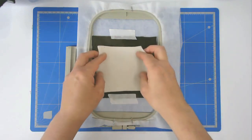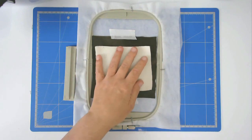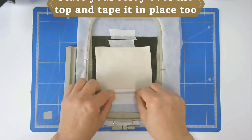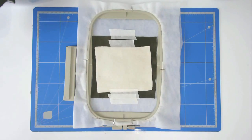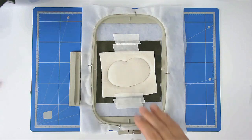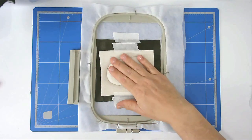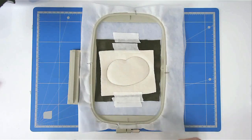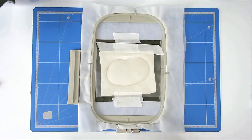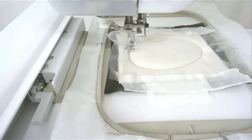Place the sloth over the outline and tape it in place. Pop your hoop into your machine and stitch round number four to secure it. I forgot to put my Solvy over the top of my fabric before I stitched it down, so I'm going to do it now — place the Solvy over the face and tape it down. I've gone back and stitched round number four again just to stitch it down. We're now going to stitch round number five, which is the patches around the eyes.